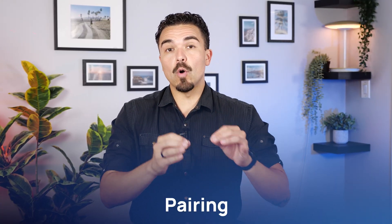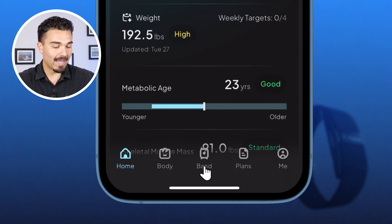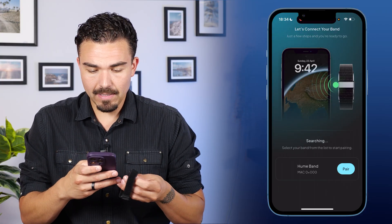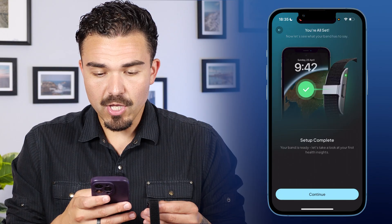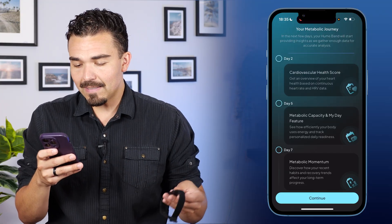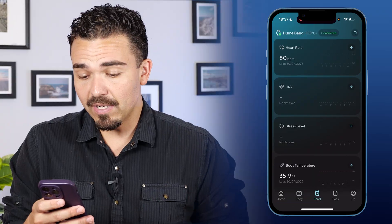Now it's time to pair each of the bands to their respective apps, starting with the Hume Band. I have the Hume, Whoop, and Zep apps already downloaded. I open up Hume, tap the Band icon at the bottom, and hit Begin Band Setup. I press and hold the power button, hit OK, and within less than a second, the Hume Band pops right up. I hit Pair, and it walks me through a weekly plan: Day 1, Strain and Sleep; Day 2, Cardiovascular Health Score; Day 5, Metabolic Capacity and My Day Feature; Day 7, Metabolic Momentum. It's getting to know my body right from the start.